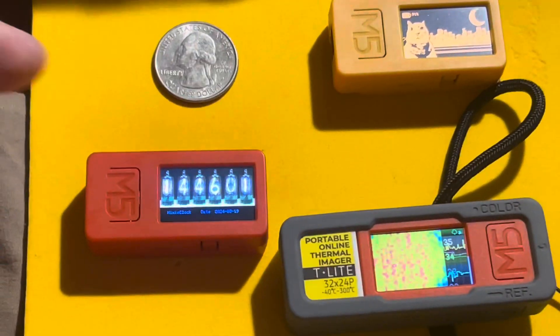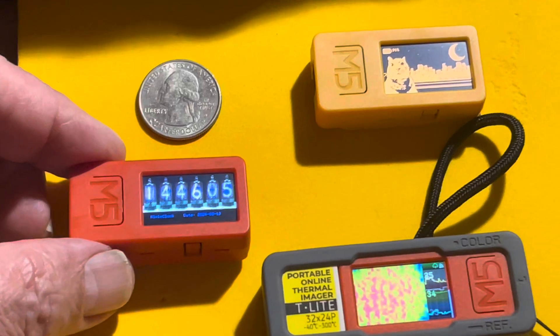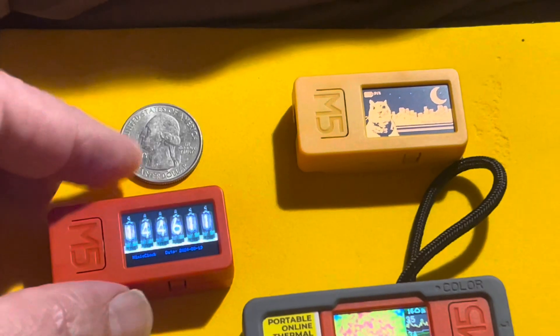I wanted to show you guys a cool little device if you haven't discovered it yet. This is called the M5 Stick C Plus. It's a super powerful, tiny, tiny device — you can see it with a quarter for comparison there.